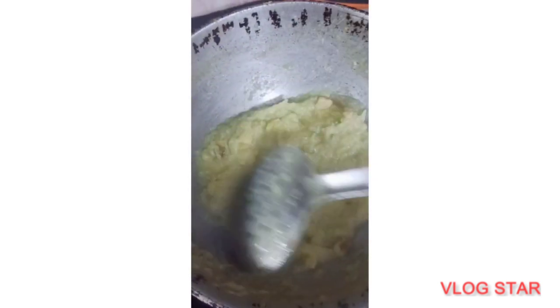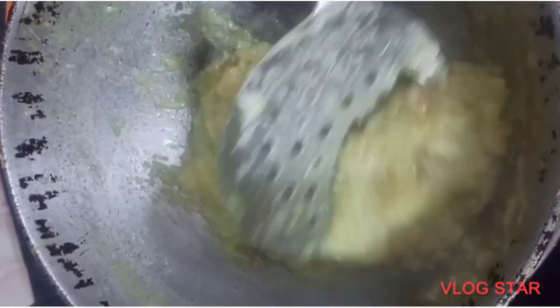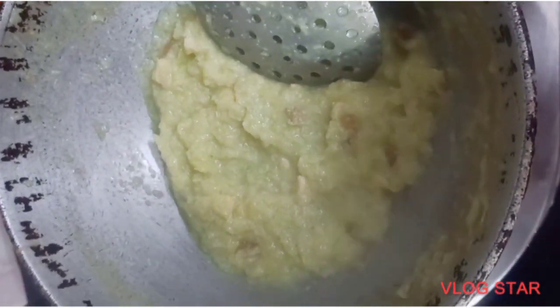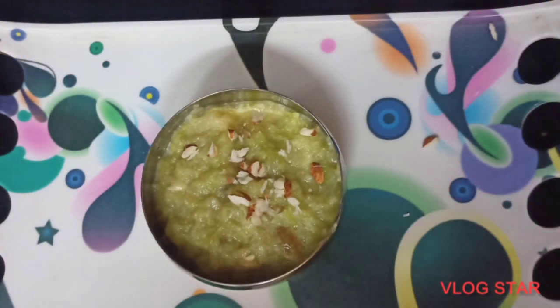This is our tasty halwa. I added cardamom too. I have also added chini. This is our tasty halwa. Support me and thanks for watching.